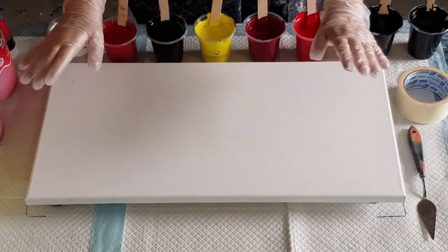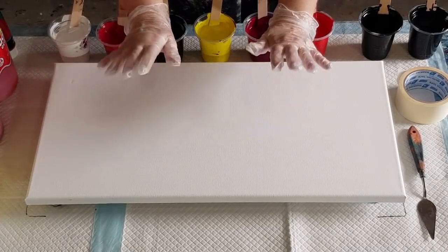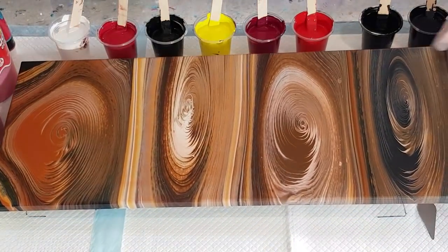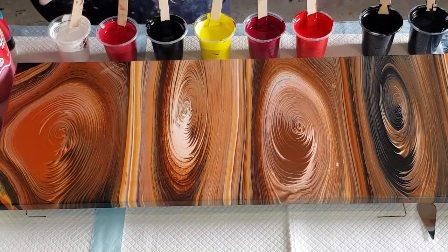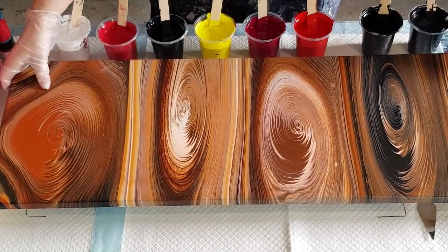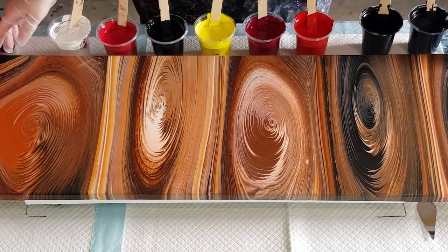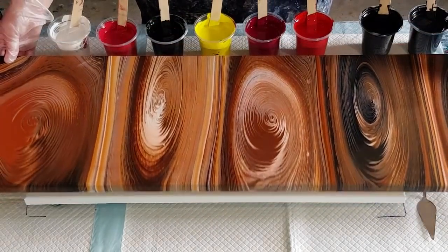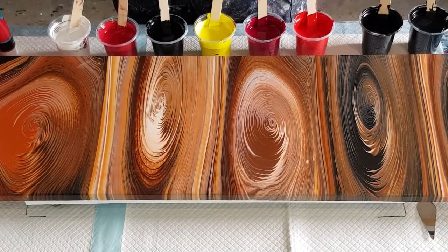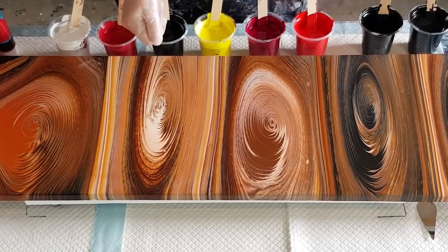Welcome back! I'm going to do a multiple jiggle pour today. This is a 30 centimeter by 90 centimeter canvas. It's a multiple ring pull — one, two, three, four, five rings — and I tilt up and down to get lines with the rings that look like timber. Today I want to try a jiggle pour.